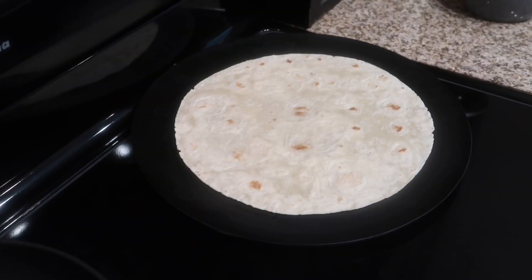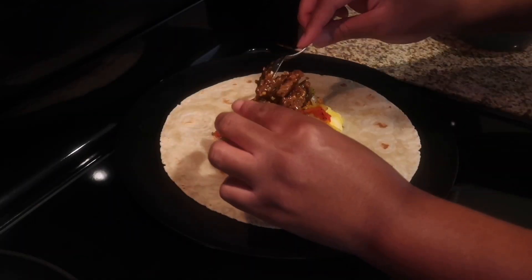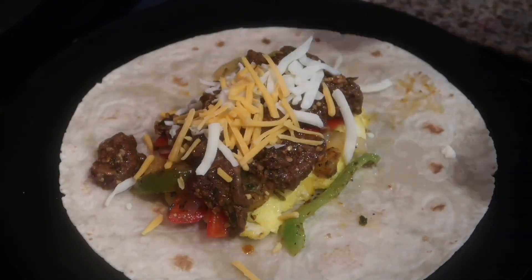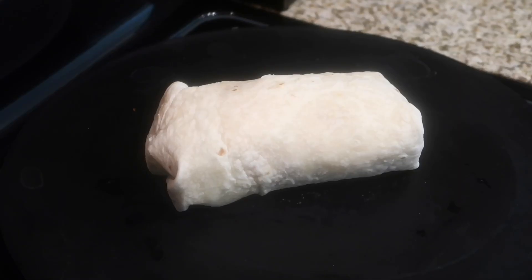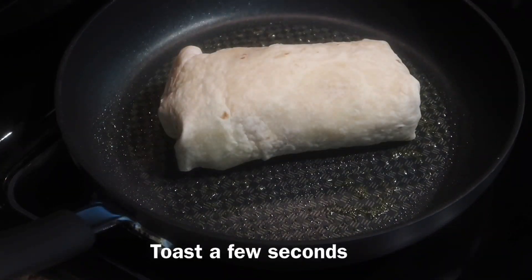Once the eggs are cooked, we're going to start building our burrito. I have my tortilla and I'm going to add the eggs, potatoes, veggies, and then add the steak on top. You can add some shredded cheese — whatever cheese you like — and then we're just going to roll our burrito up.